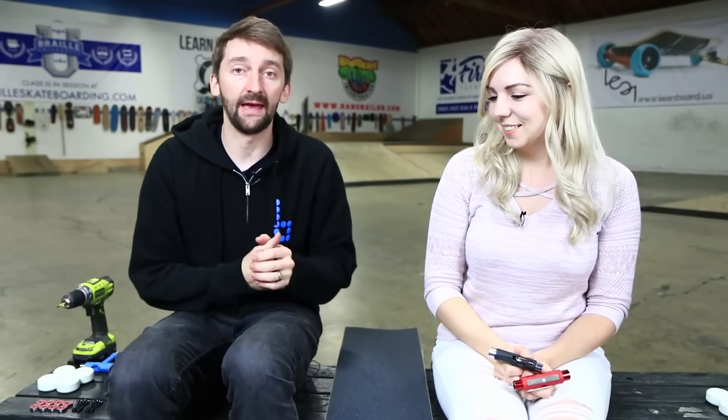My name is Aaron Cairo. I'm a sponsored skateboarder from the San Francisco Bay Area and today I'm going to teach you how to set up a complete skateboard.